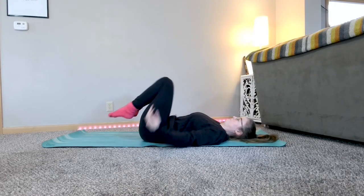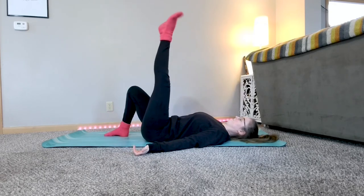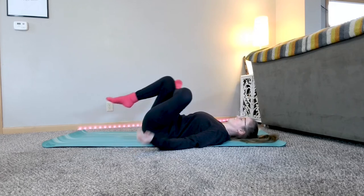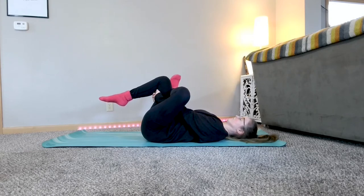Then lower your feet back down to the ground and we'll come into Reclined Pigeon, keeping your right foot on the ground. Lift your left leg up into the air, flex through your foot and bend your knee, bringing your left ankle to cross over your right knee.